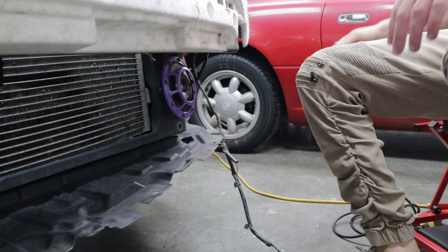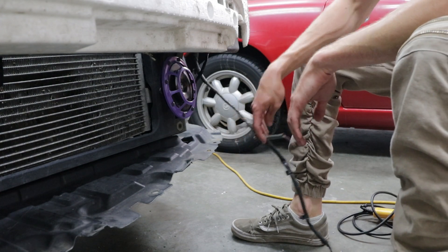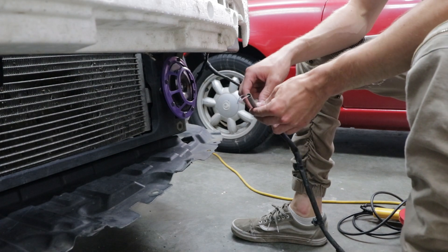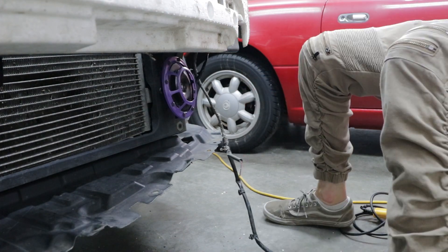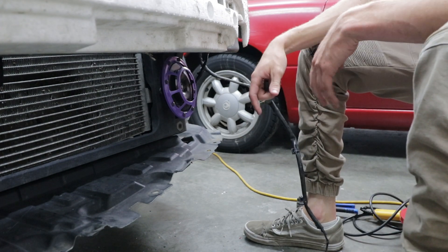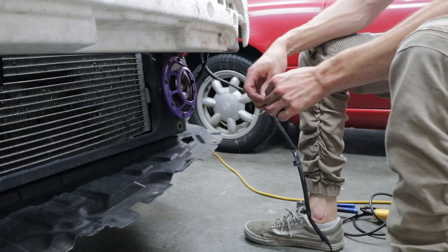If you're doing LED fog lights and you have the stock plug, there should be a plug on the end of the wiring. All you do is just pop it right out of the fog light, unplug it, and plug the new one back in. However, I have to do some wiring which I'm going to show you.